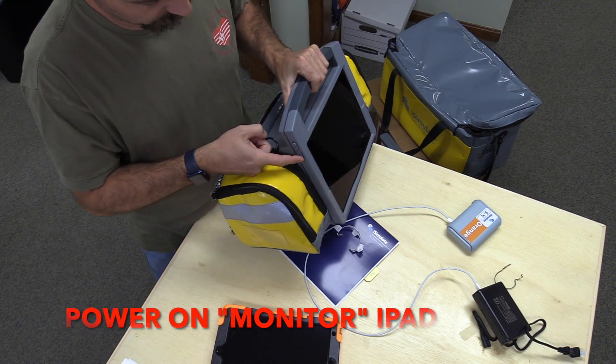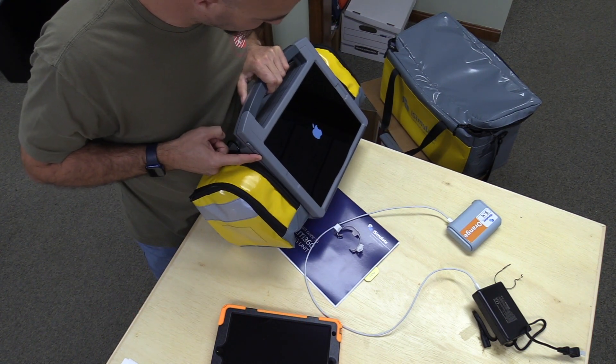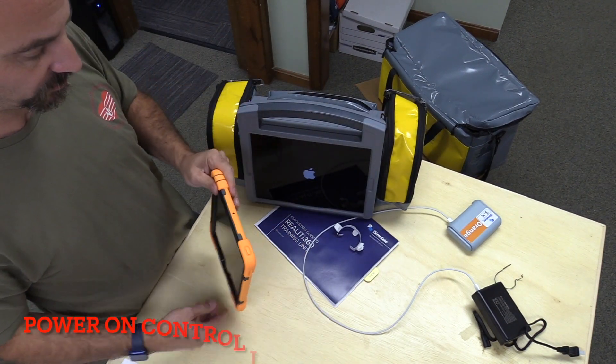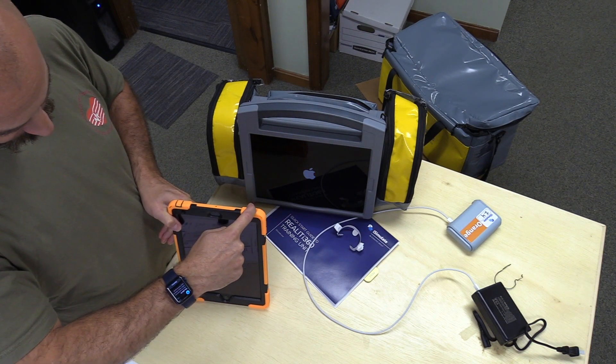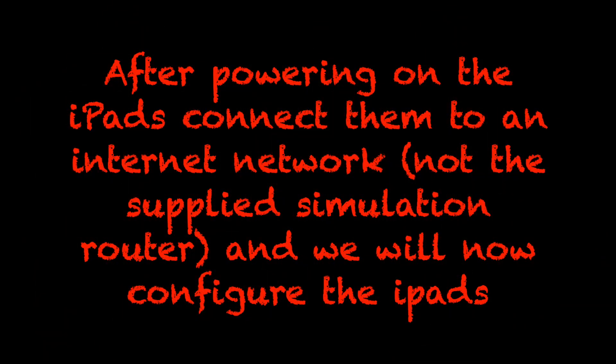To power on the monitor, there's a small switch on the left side of the case as you're facing the iPad, which you'll press and hold until the Apple screen shows up. Power on the control iPad using the button on the top right of the control iPad, again until the Apple icon shows up.